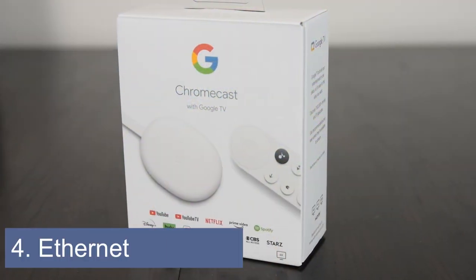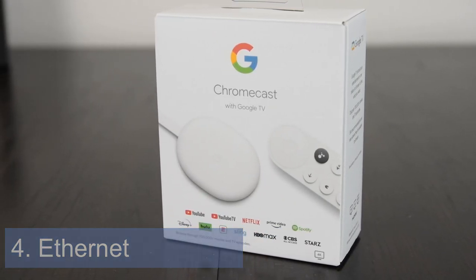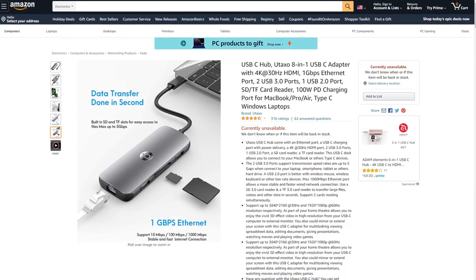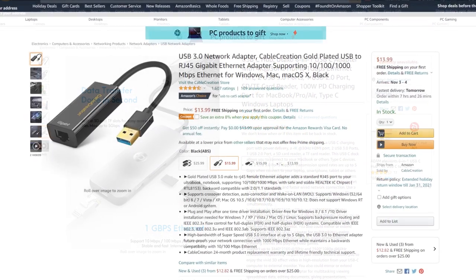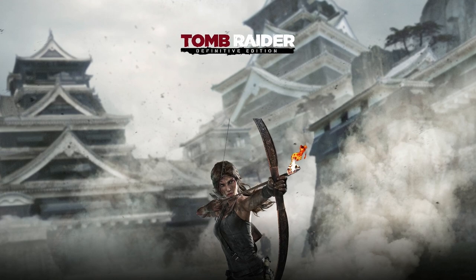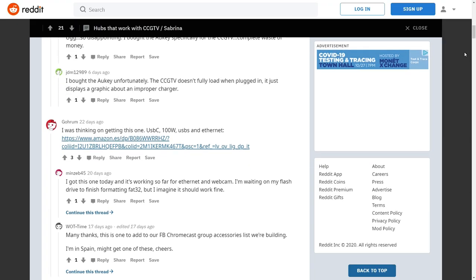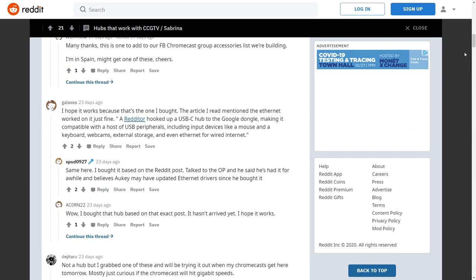A fourth way to upgrade your Chromecast with a USB hub is to add Ethernet. The Chromecast by itself only supports wireless internet connections. To upgrade to a wired connection, you can use a hub with built-in Ethernet or connect a USB Ethernet adapter to the hub. Ethernet will provide faster speeds and more reliable connections for streaming high-quality video and cloud gaming. Not all Ethernet adapters and hubs will work, but the link mentioned earlier has users confirming which hubs with Ethernet work for them.